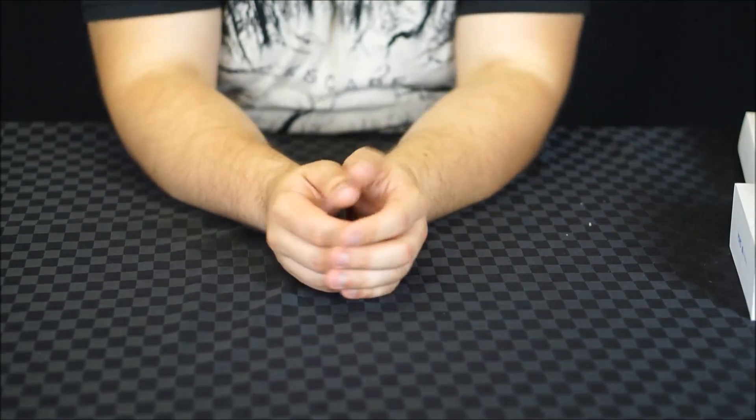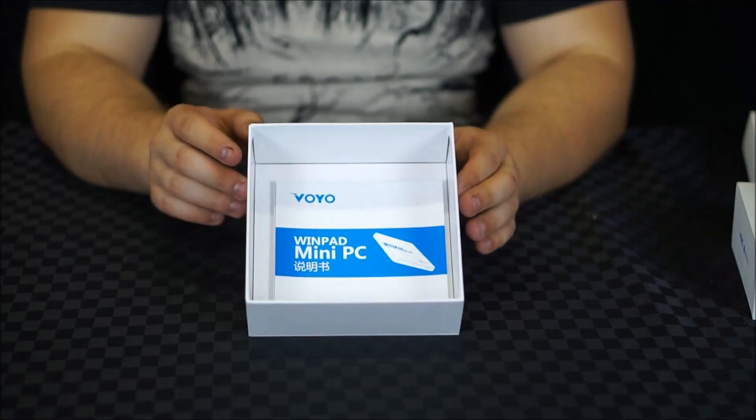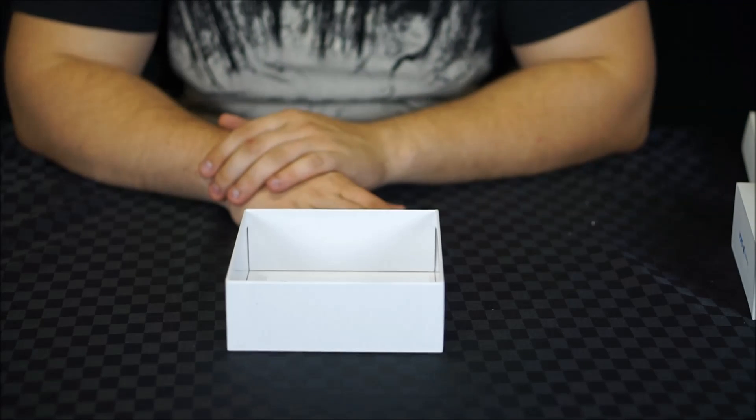And last but not least the instruction manual. Unfortunately it doesn't appear that there is a mini HDMI cable inside the box, which means that you'll have to go and get an adapter or a mini HDMI to HDMI cable to be able to connect it to your TV.